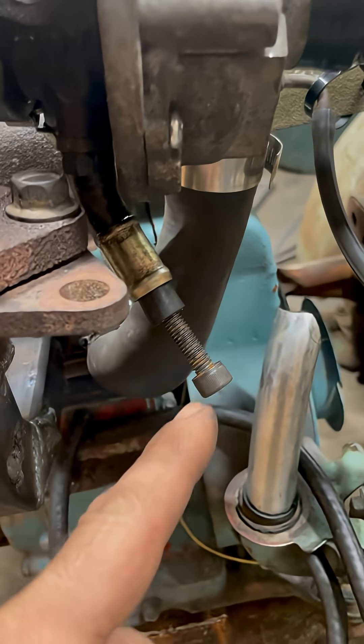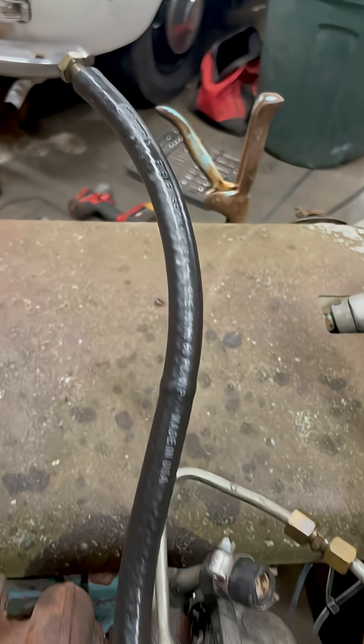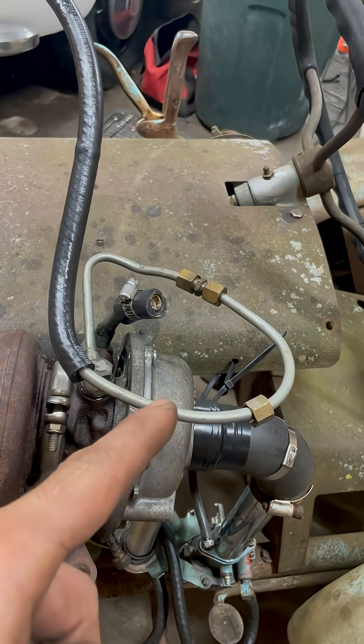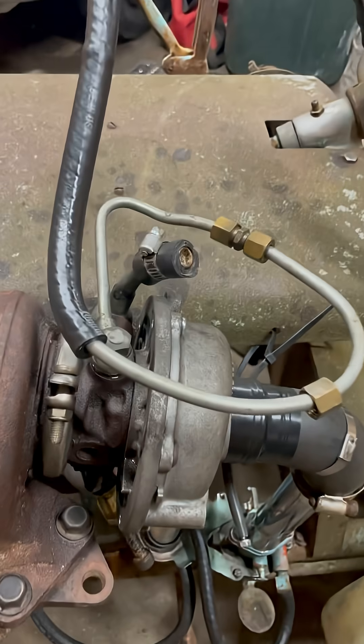We've got a turbo stack here. Here's our simple oil system — here's the sump and here's our pressure line. This is a pressurized oil system because I filled it up, slid the tube down, and it's got pressure in it.